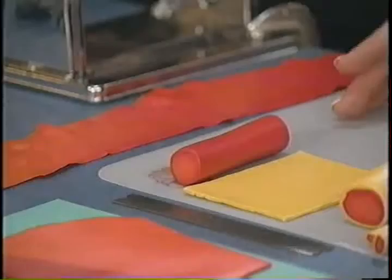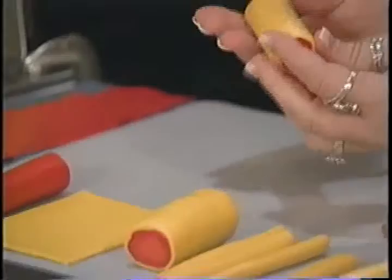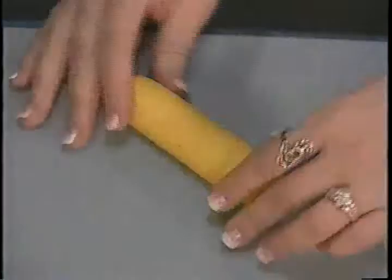Cane? It looks like a hot dog! Then we're going to take a sheet of yellow clay at the number two setting and wrap it around the cane. And then we're going to start to reduce — now it's a corn dog! You're going to pinch the edges, and by reducing you just mean you're going to make it longer and thinner. We're going to use our whole hand, which allows it to slowly move and stretch. That way you don't lose any of the detail. You want to keep the same amount of pressure so that your cane is even.